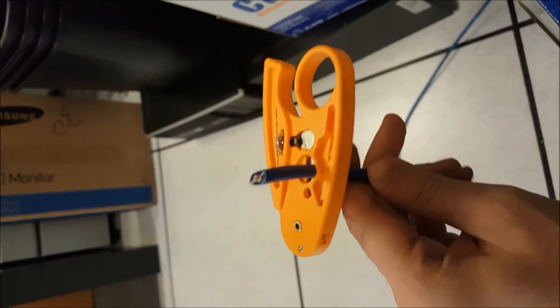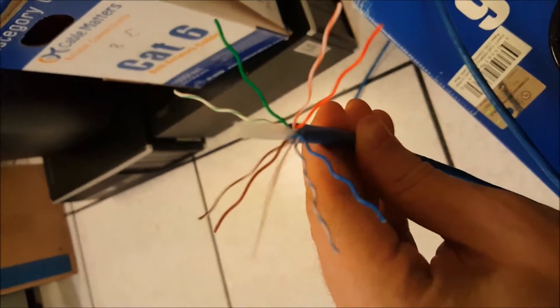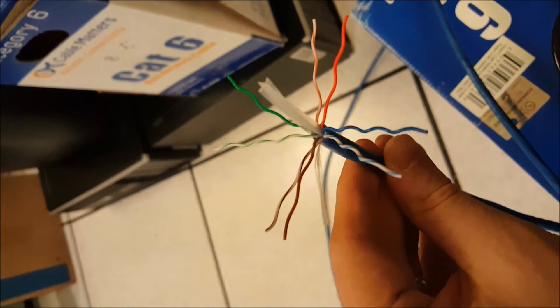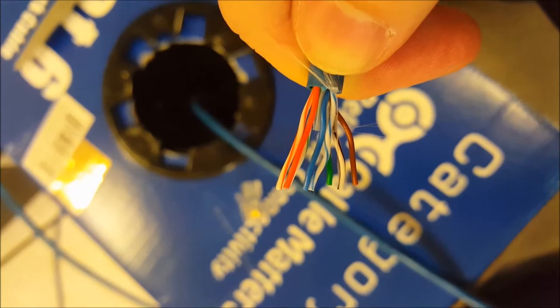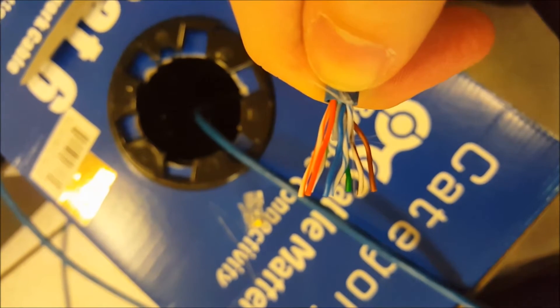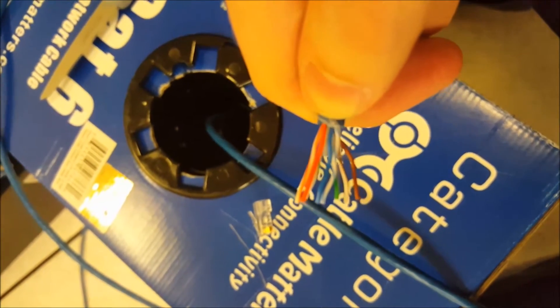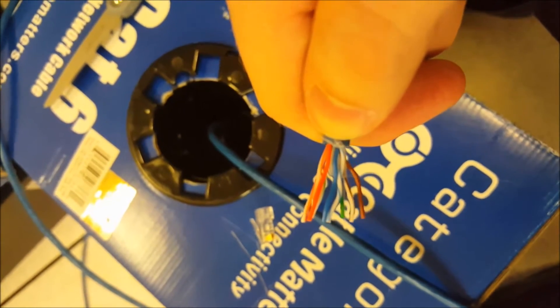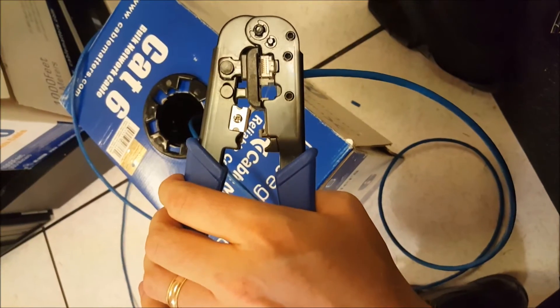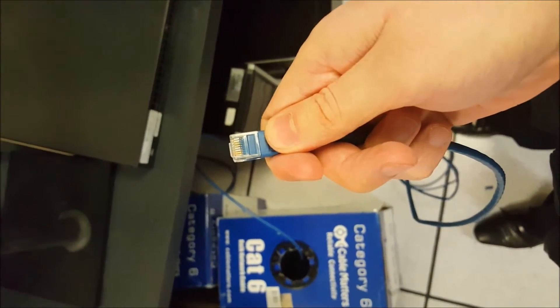Look what I got to do today — make an Ethernet cable. First thing you want to do is make a star: split the wires up. Once you have the star, you put the cables in the correct order. For a crossover cable it's: orange-white, orange, green-white, blue, blue-white, green, brown-white, and brown. Like this — you squeeze it, and we have a cable.